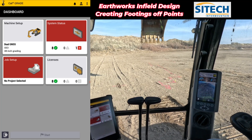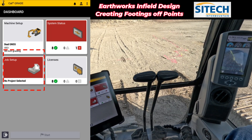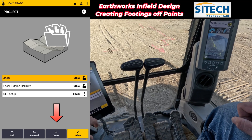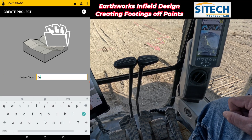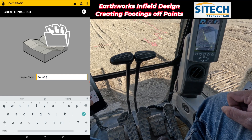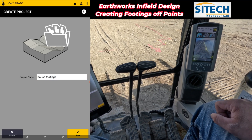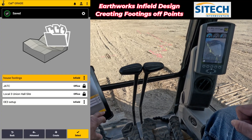I'm already connected to my base, but I don't have a job site yet. What I want to do here is go to Job Setup, and the black box next to Job Setup — I'm going to start with a brand new one. I'm going to create one right here. I'm going to call this 'house footings.' Go ahead and hit save. I've created a project right here. I'm going to select it.